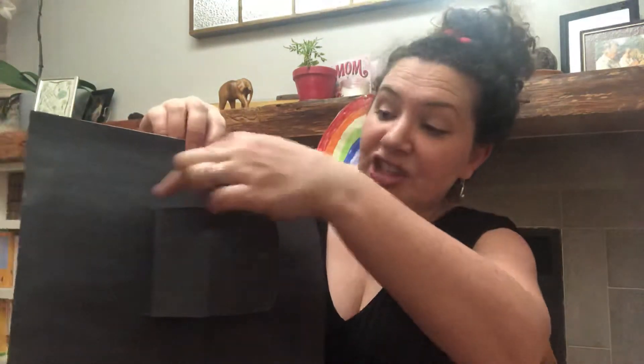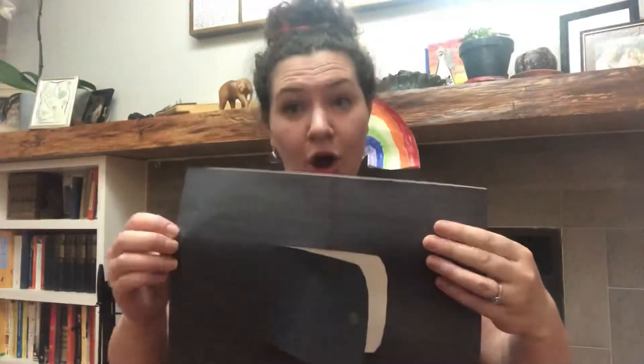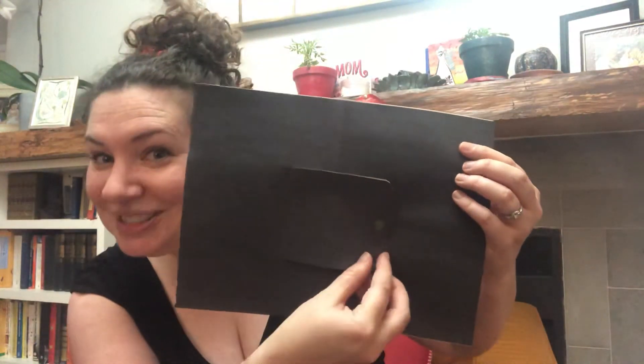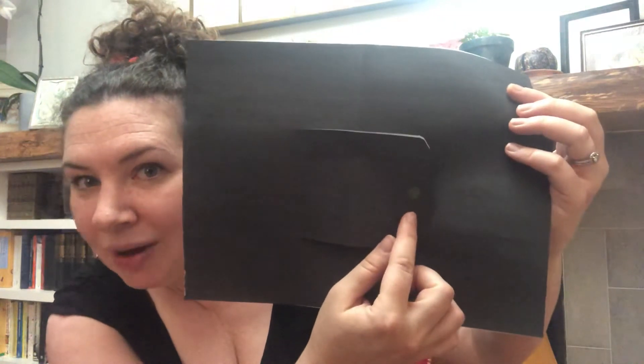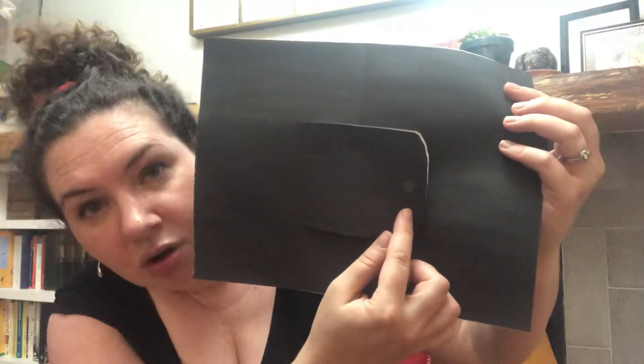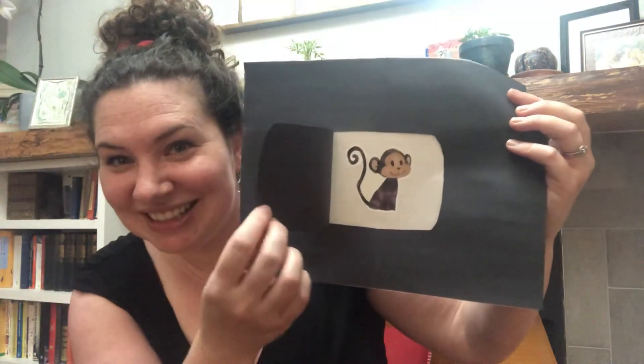Before I put them together, I cut out this door — that's something a grown-up can help you with. I folded my black piece of paper and then cut two little bits and cut around to make the door. Then I glued it onto my white piece of paper, so the black paper with the little door is on top. I tried to draw a little doorknob on there with a crayon — it's a little tricky drawing on black paper, but you can sort of see it.